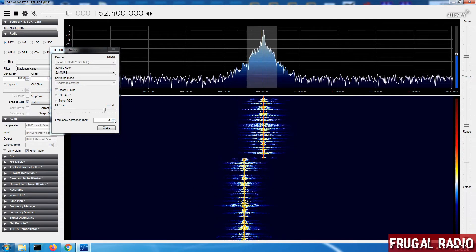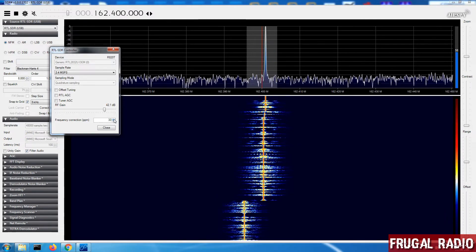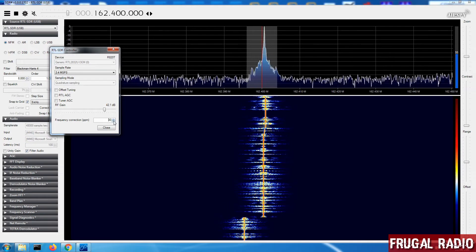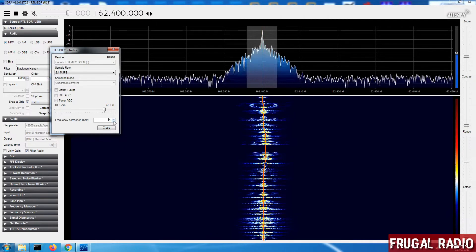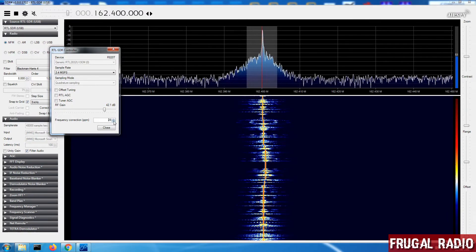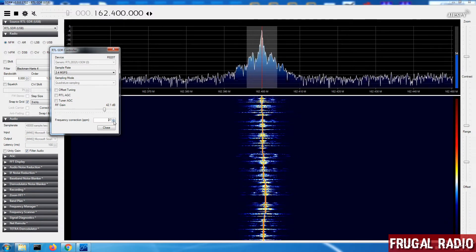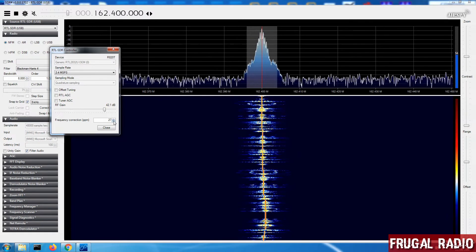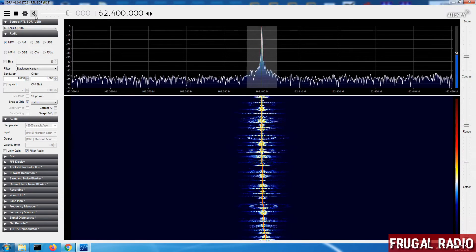It's not quite there so I'm just going to do an adjustment. Setting it to 32 or 33 — you'll see that's actually going the other way — so we need to bring it back to 30 and then go back one or two PPM in the other direction. So 29 puts us pretty close. How about 28? That's pretty close too, but 27 looks to be right in the center of that signal. That should give us good audio.